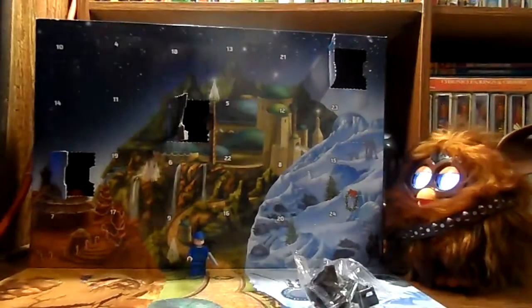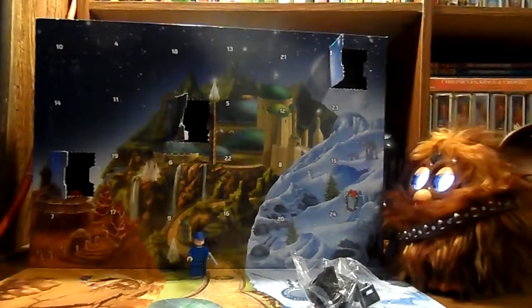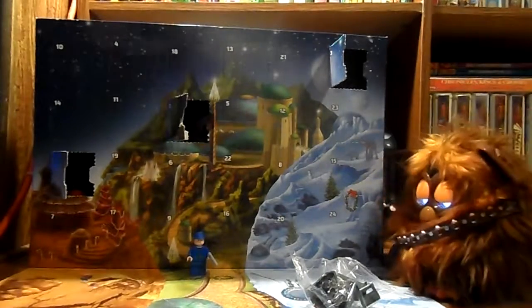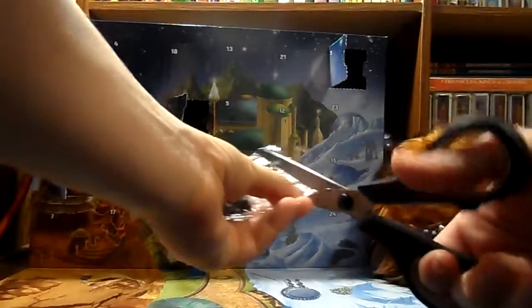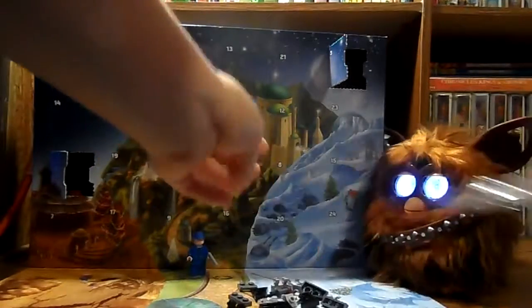Let's see what we've got for day three. Oh, we got a little mini build! And did I really not grab the scissors again? Okay, just a second. All right, I have got the scissors now. What are you doing, Chewie? Let's get this together — at least this time I didn't have them in a different room.